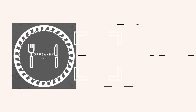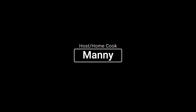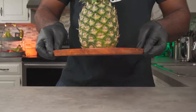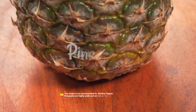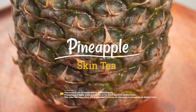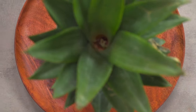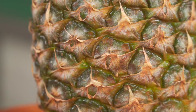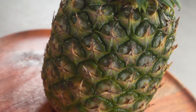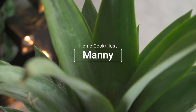Hello everyone. Hello and welcome to another episode. My name is Manny and this is Grubbany and today I'll be showing you how to make some pineapple skin tea. Let's get started.